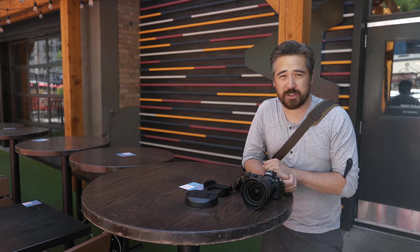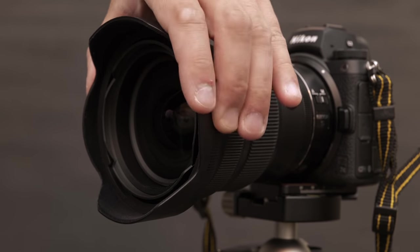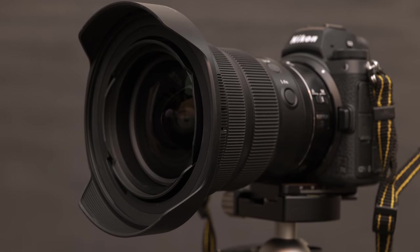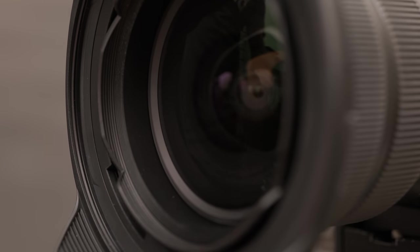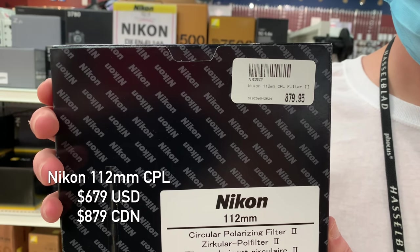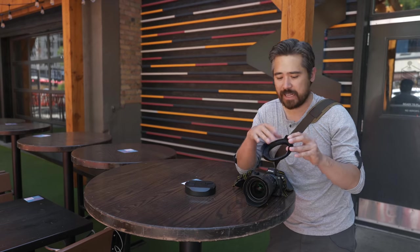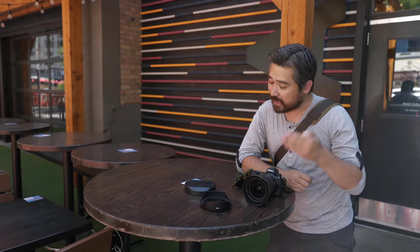Ultra-wide lenses are often used for landscape photography, so naturally you want filter support. That's why Nikon gives you a second hood providing a 112mm filter thread. Granted, those filters are very hard to find and expensive, but it's nice to have the option if you're into landscape photography — you can put a polarizer or ND filter in without cutting off your corners. If you prefer gel filters in the back, you also have that slot at the back of the lens mount. Overall, a very versatile choice for filter work.